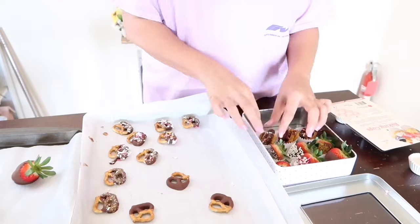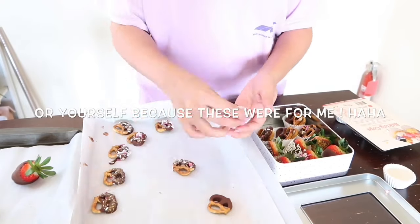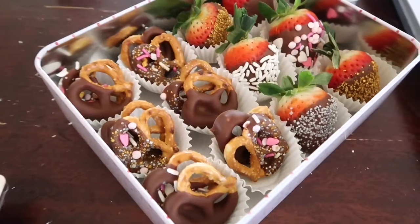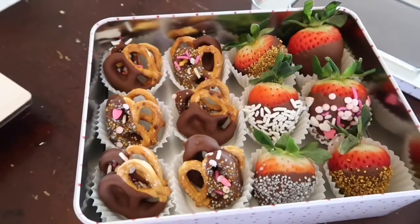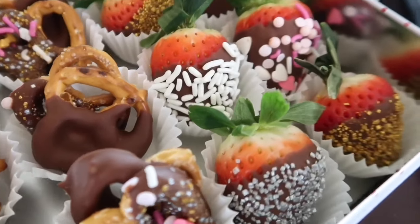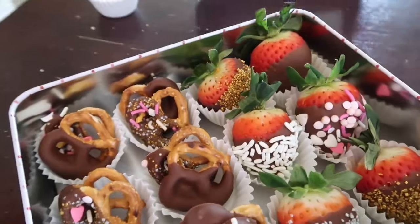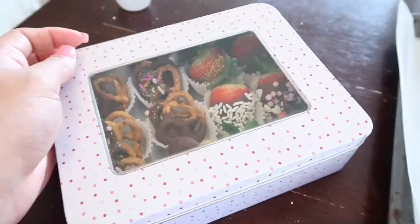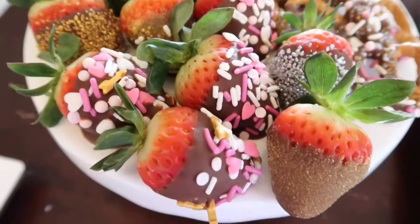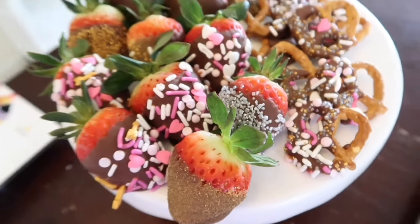It's actually covered so all you have to do is just gift it to your special someone. I am actually proud of how they turned out — came out super cute and they're super yummy. I could not resist and I ate like 12! But that is it guys, I hope you enjoyed. If you guys are new, first subscribe, and then hit that bell to get notified every time I upload. Give me a thumbs up and I will see you in my next video — bye!